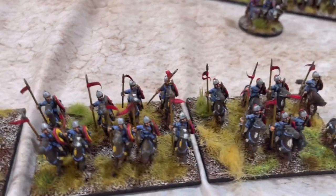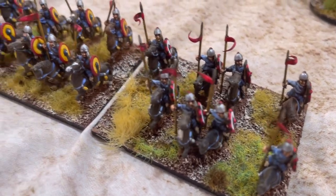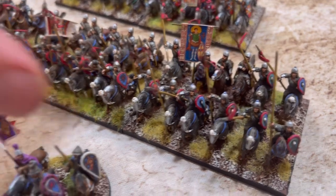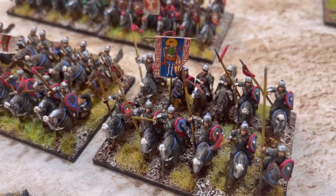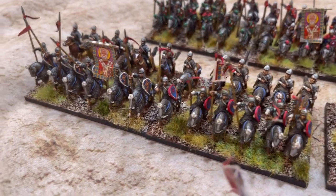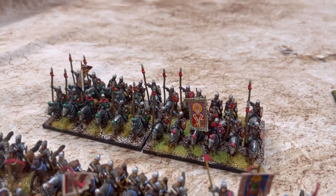Coming around here you'll find various different light cavalry. I try to do a little bit more with the shields than most. You'll see an interesting pattern - each unit is unique. The next unit has armored archers behind them. In general, each unit is unique, coming in from the different states.